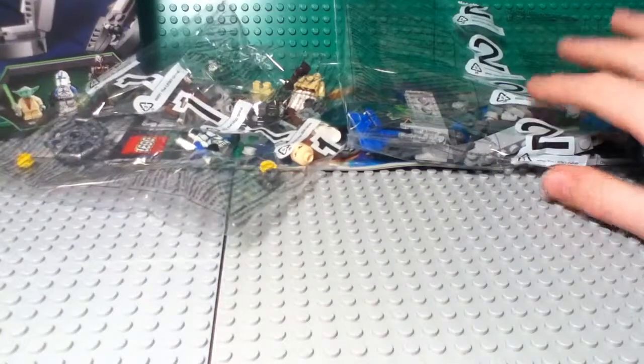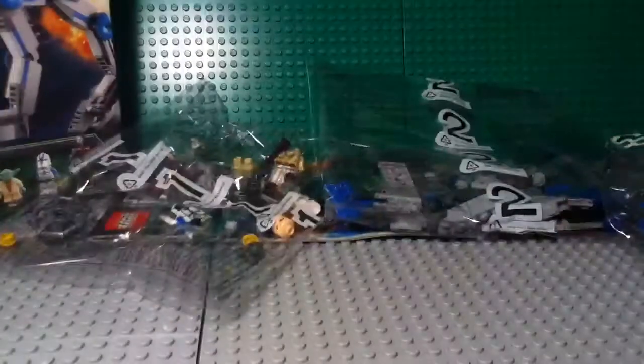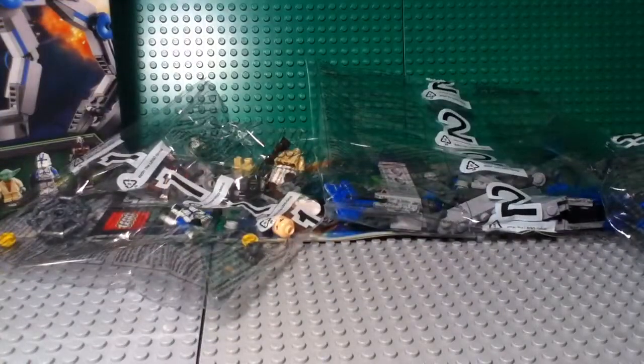So yeah guys, that's my unboxing of the AT-RT. Please like, comment, and subscribe, and stay tuned for more videos, including the review of this set. Bye guys.